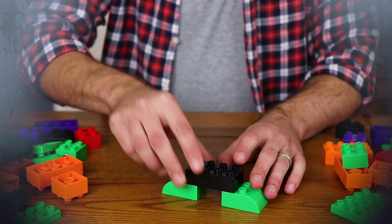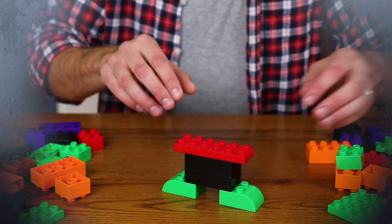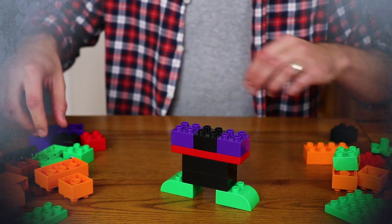And now for our next Halloween decoration, here's how to make a scary witch. We'll need a few more bricks than what we needed for the jack-o'-lantern, of various shapes, colours and sizes.